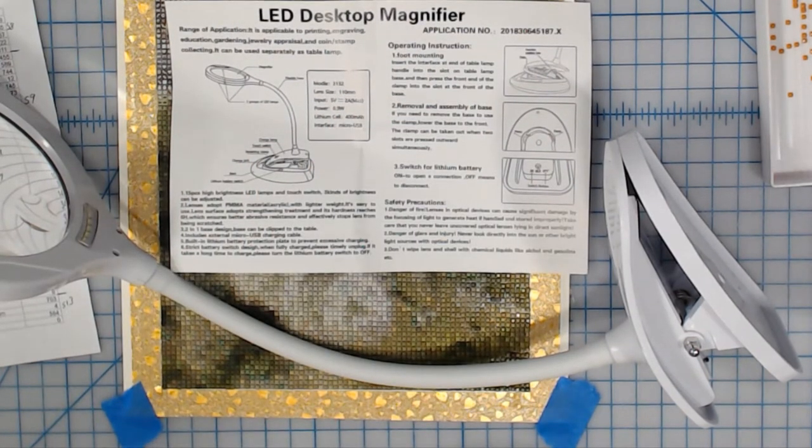So it says range of application: it's applicable to printing, engraving, education, gardening, jewelry, appraisal, coin stamp collecting. It can also be used separately as a table lamp. And you can use it in diamond painting — it does not say that, I just put that in there.